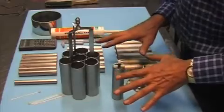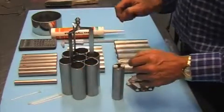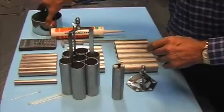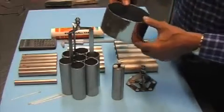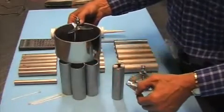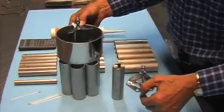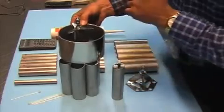Next thing you will see is the finished cell. What I will do in the end is take a pipe like this — a tube — and make an outer container for this cell.